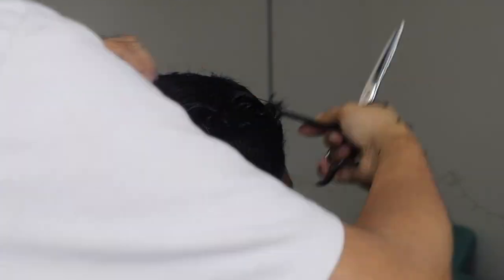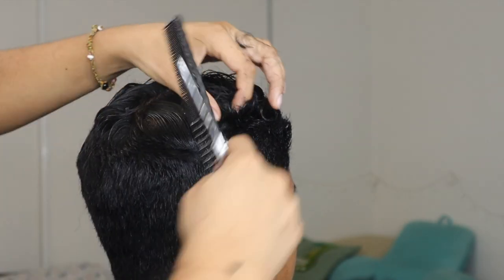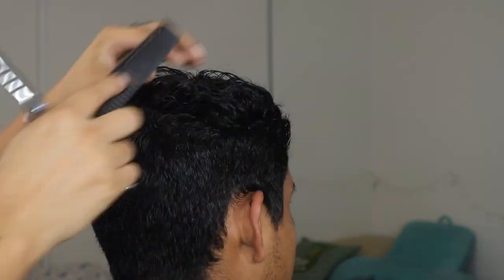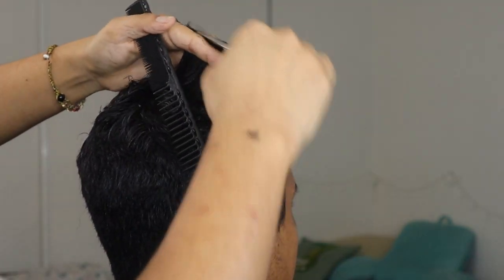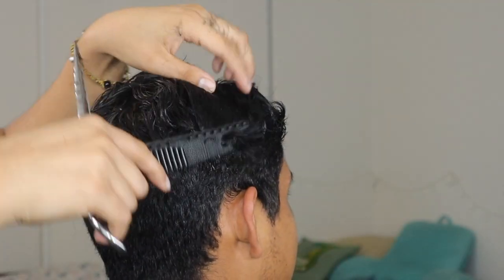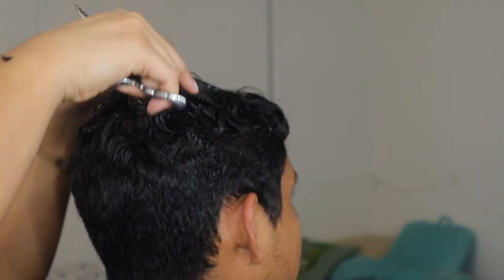Once I finish running that through the whole head, I comb everything back together, make a part again right in the middle, then pull some of the cut hairs to each side, bring that up, and match it to the longer hair — following that through both the right and left side. At the end you want to double-check your work to make sure you're even both vertically and horizontally.